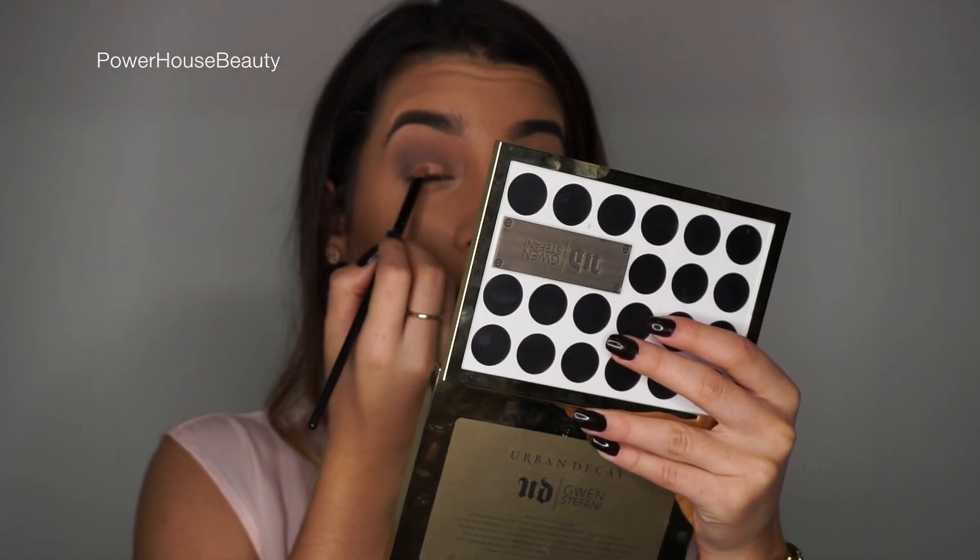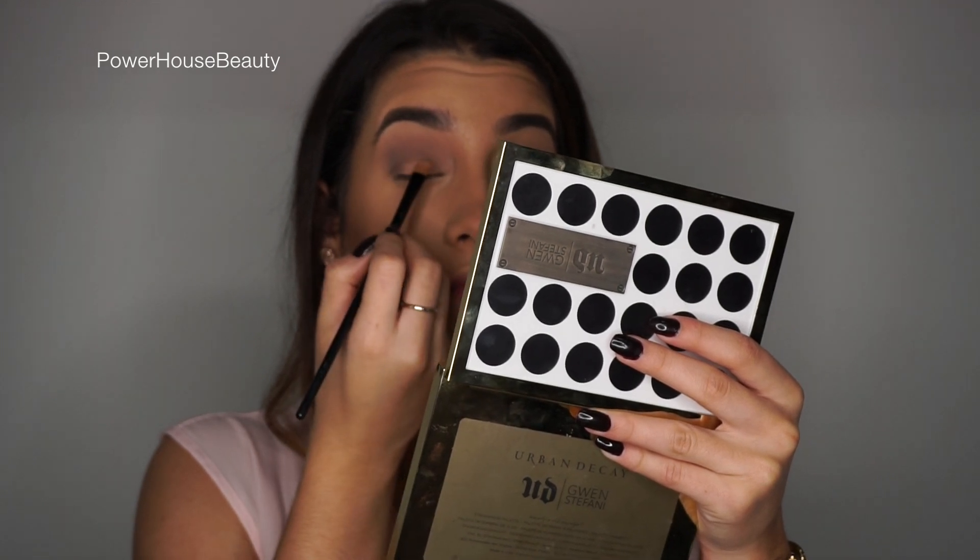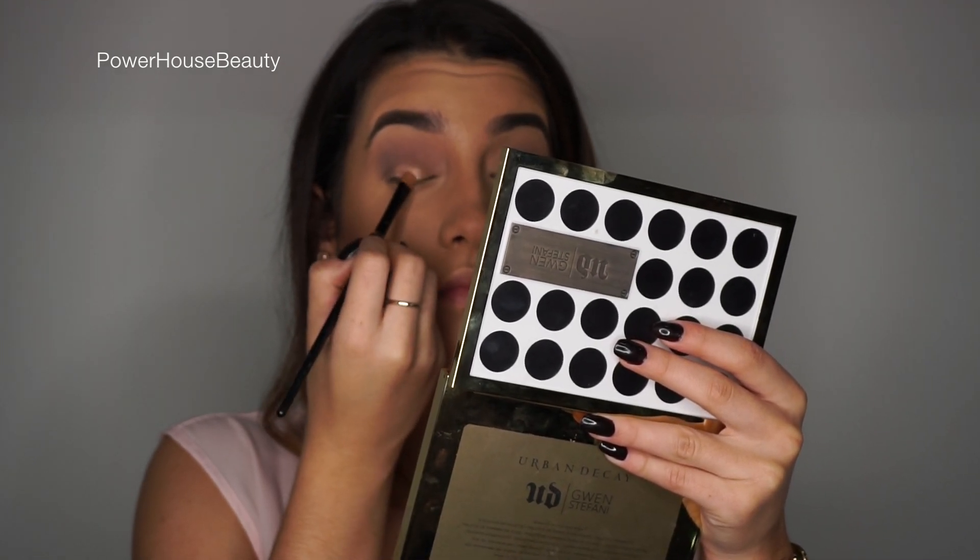For the center of the lid I'm using this color from the Gwen Stefani Palette and it's called Steady. I'm going to apply that to the center of the lid.